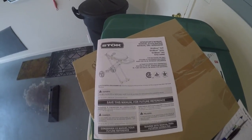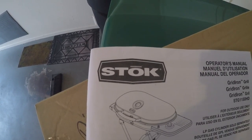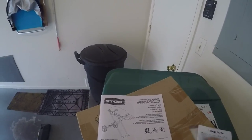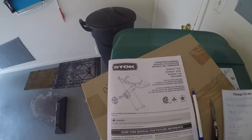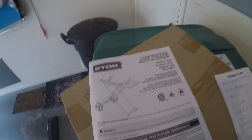Welcome to my YouTube channel. I'm Adam and I'm going to be doing a review of the Stoke Gridiron Grill. This grill is very portable and I like the design. There are some flaws we'll go over, but I'm going to cover the instructions, how easy it was to assemble, the actual design, ease of use, how easy it is to clean, build quality, storage, and portability.